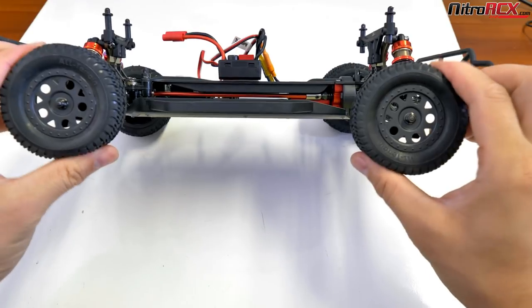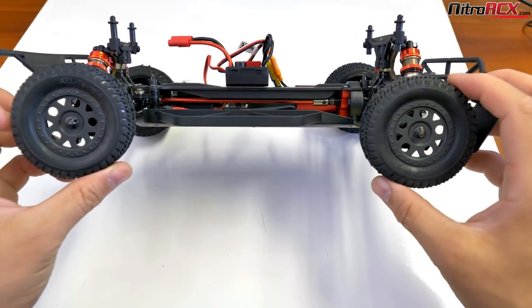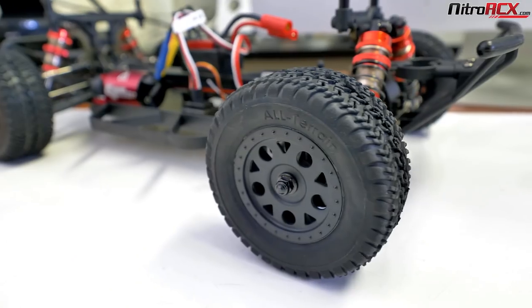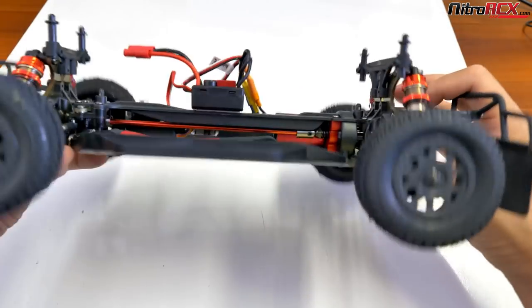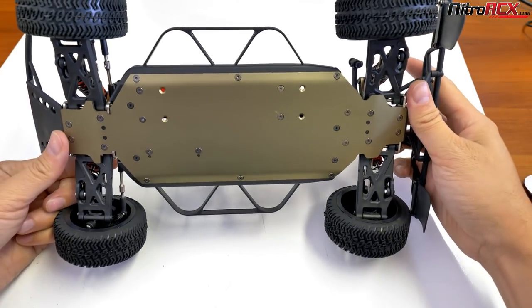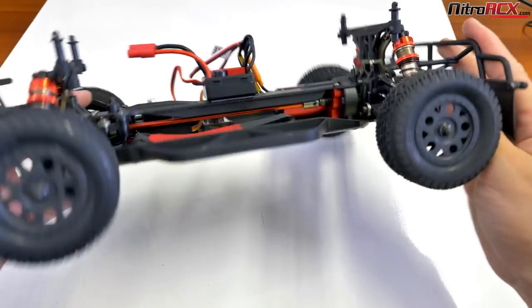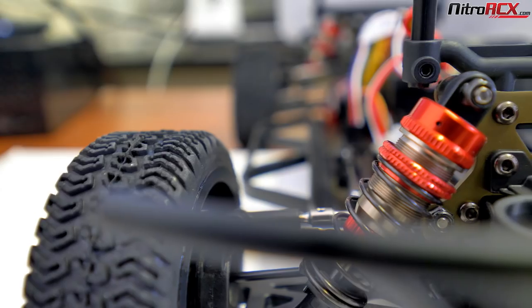What else is different on the short course truck? The tires. Check out these knobby, large diameter tires — look at the tread. Very squishy, a little bit softer compound. The foam inside these tires is a little bit softer to cater for off-road performance. You have a 2.5mm 6061-T6 anodized aluminum chassis, along with 2.5mm thick shock towers.